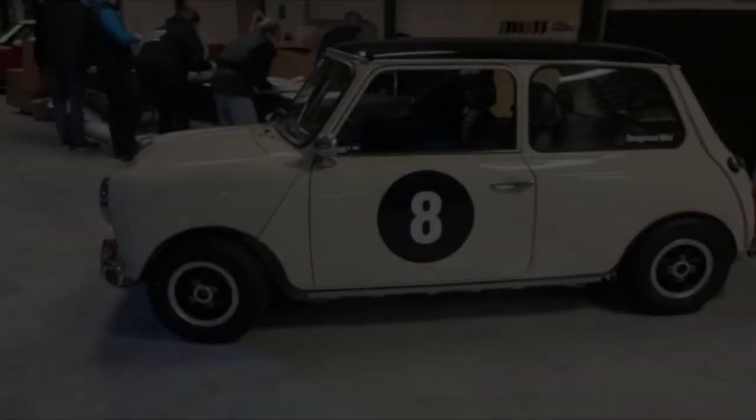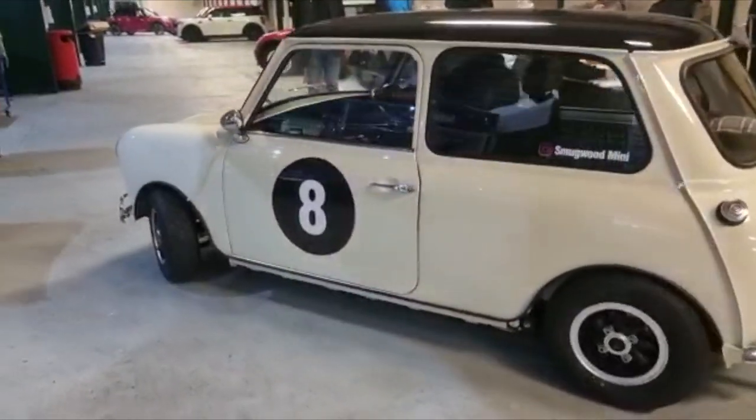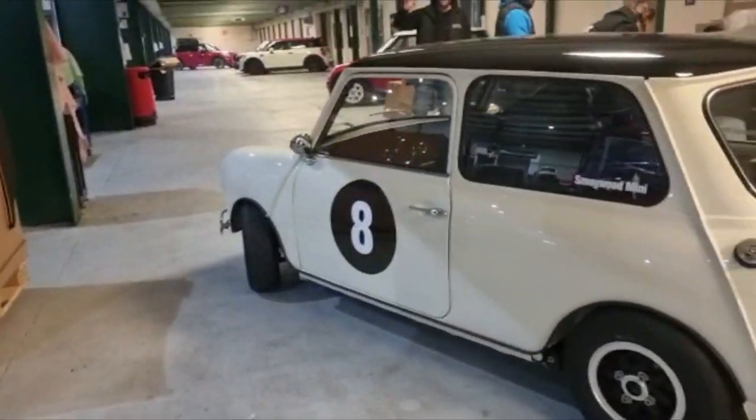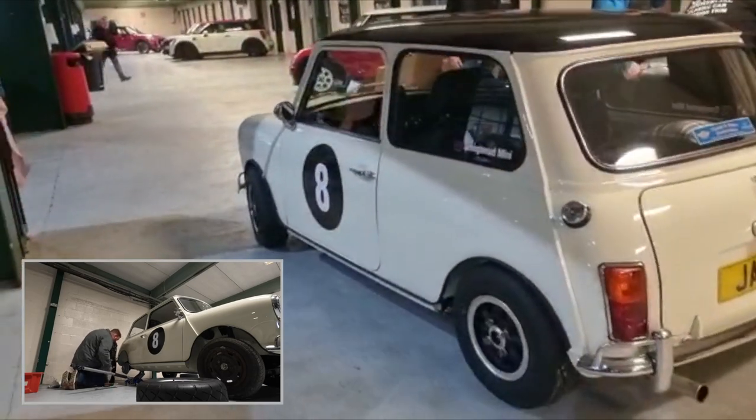Welcome back to episode 47. In the previous episode, the car was at Bingley Hall for the 2023 MiniFair. The suspension fitted was brand new, and whilst at the show we had to lower it completely just so that it looked alright on the stand.